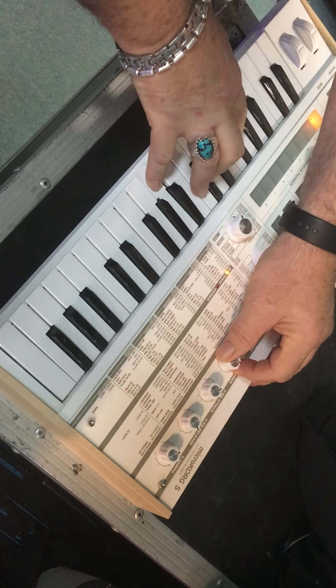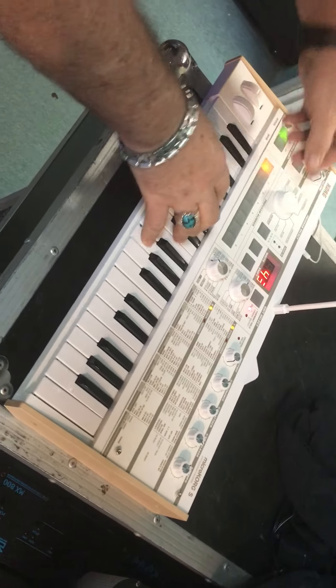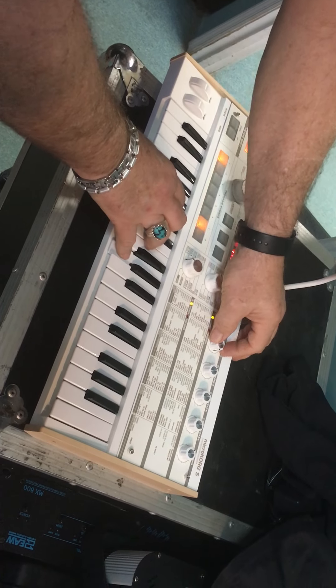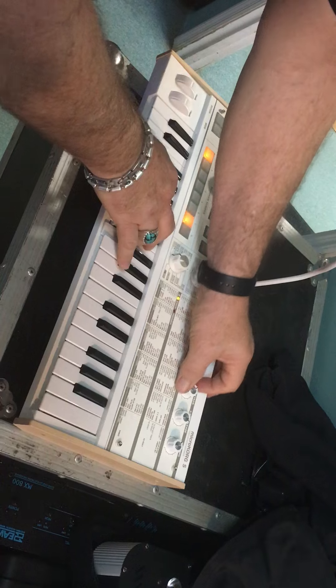Here's what's here — demonstrating some more sounds. What's next?